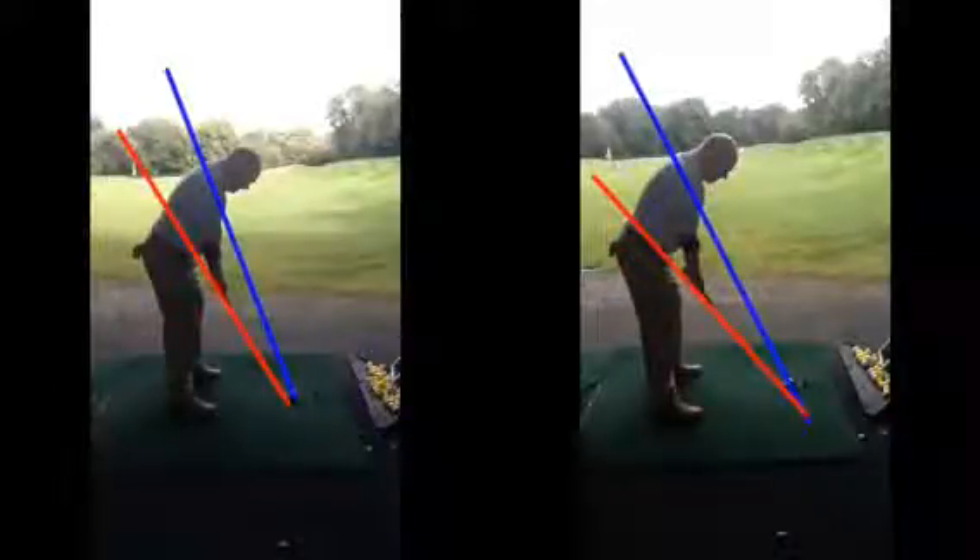Now, the one on the right I think is your six iron you've got there — is it a seven iron? Six iron. This one on the left I think was like a seven or eight, so it's a bit shorter club, hence why the lines are more upright and the angles change.